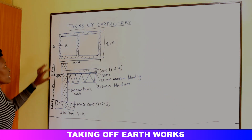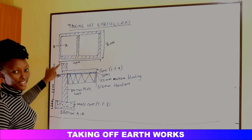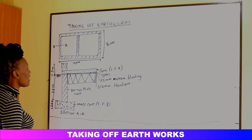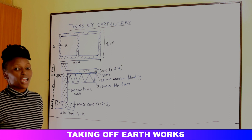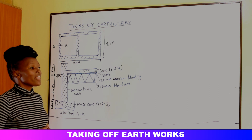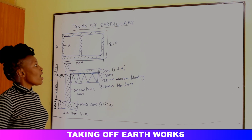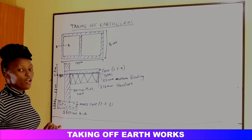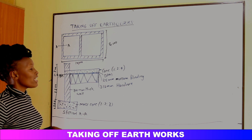When we are given a plan and a section and we want to take off our excavation, we know that the first step is site clearance. Site clearance does not involve any excavation of the earthworks. After site clearance we shall come to the removal of topsoil, and the topsoil average is usually 150 millimeters deep.